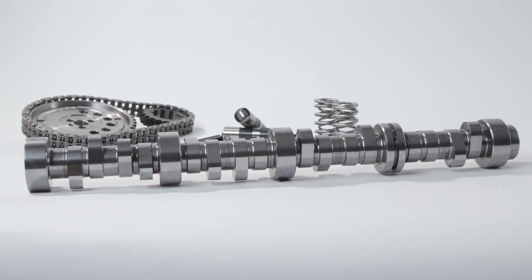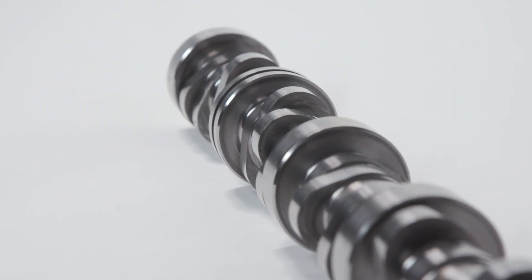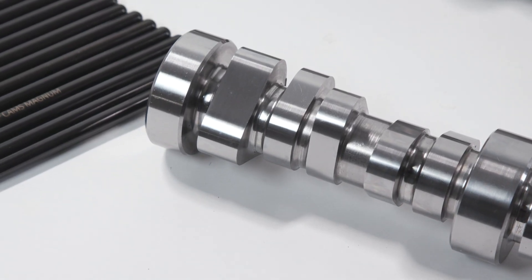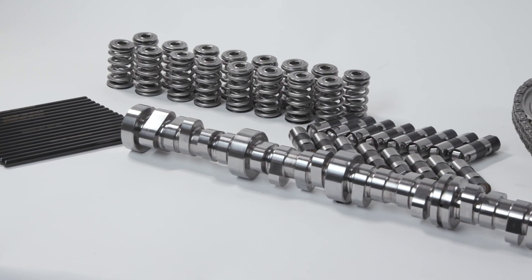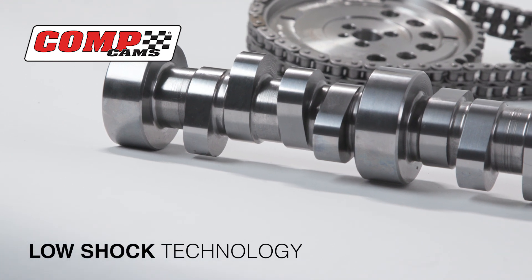The low shock technology has been a multi-year drive to learn how to get the most power out of your current LS package. We're just trying to make sure that people understand this isn't just another camshaft — it's not rebranded, it's not repackaged. It's a totally new way of designing a lobe profile.